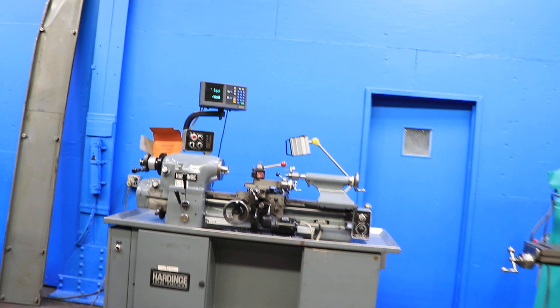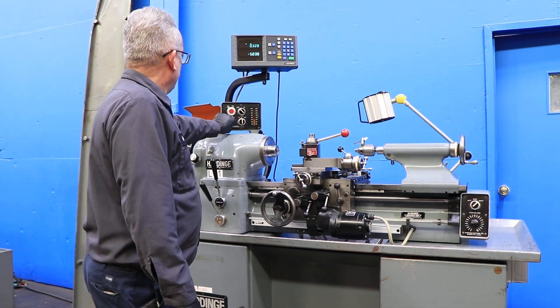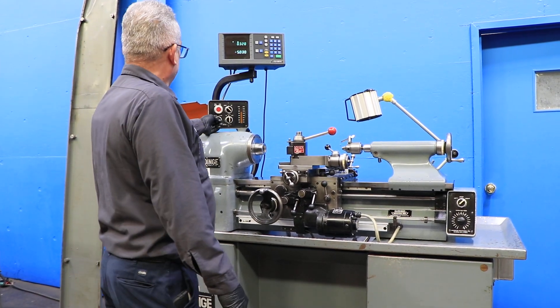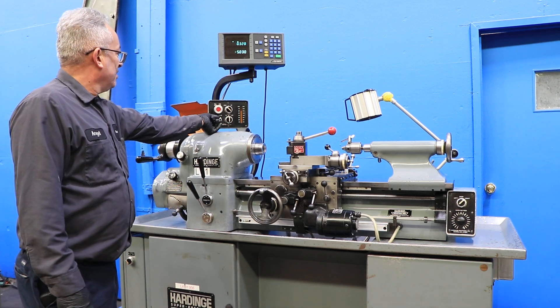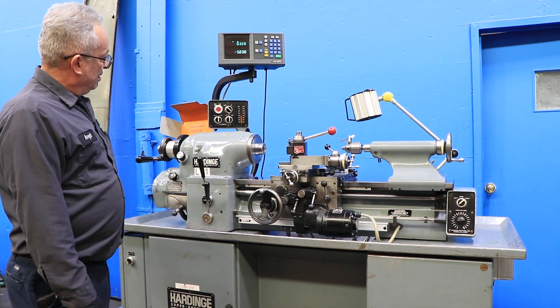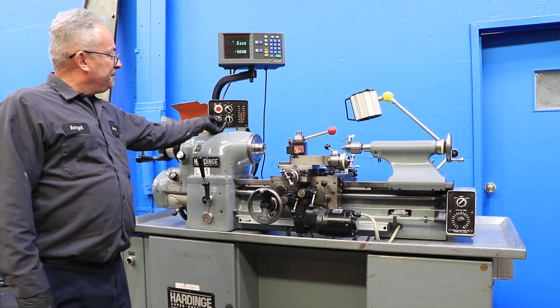Right now he's running the spindle in the low range. It has up to 3,000 RPM. Super quiet. The machine has a built-in 5C collet closer with a Hardinge tapered nose. That's the high range. Very quiet.